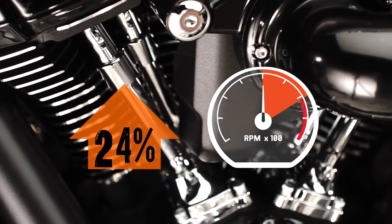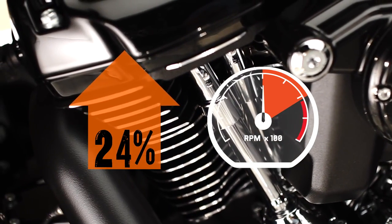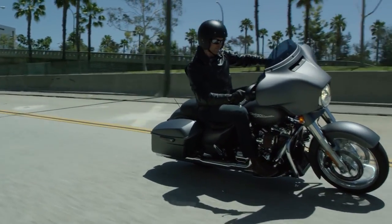That additional power starts to build at 3,000 RPM, to a 24% increase in power at the red line. A perfect solution for riders who keep the engine operating in the higher RPM range.